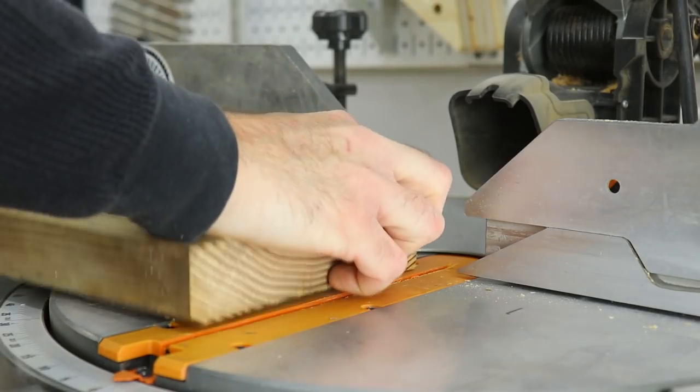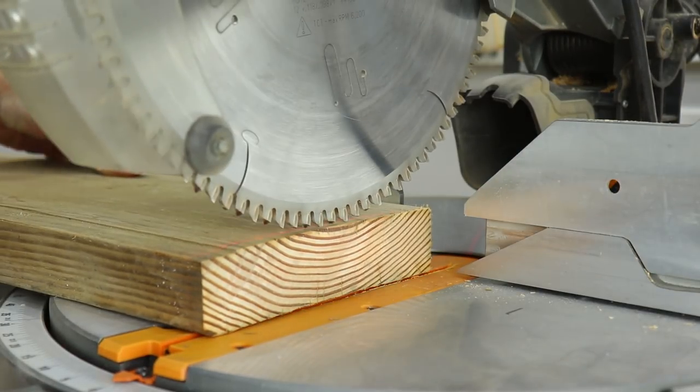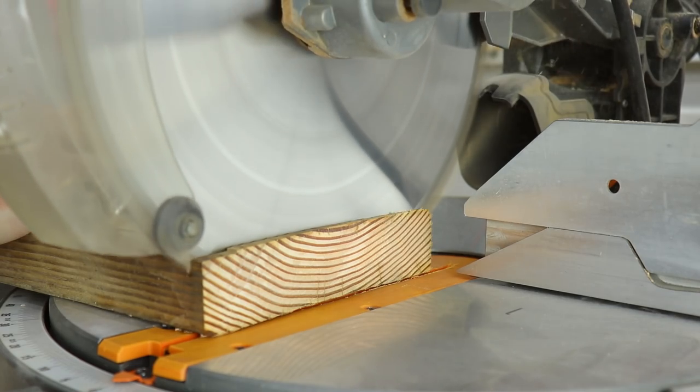Now that everything was in manageable size I could take it over to the miter saw and start cutting it to rough length. I always cut everything a little bit bigger than it needs to be so that way after the milling process I can come back and make the final cuts.